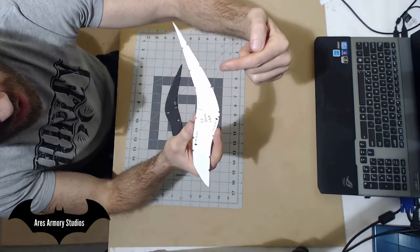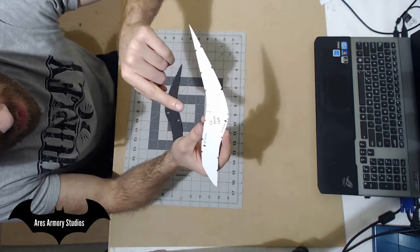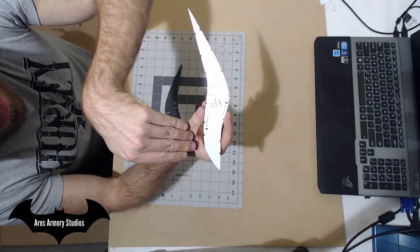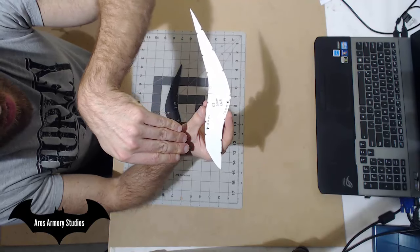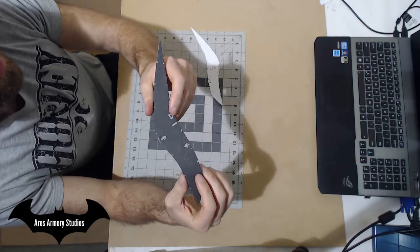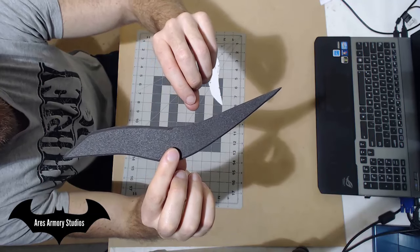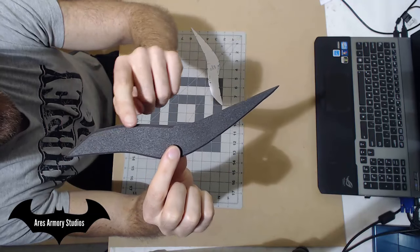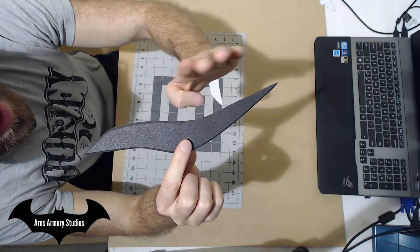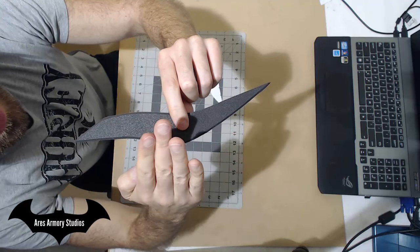For this outside edge, you want to cut an inward 45 degree angle. From this line to here, you want to cut at a 45 degree angle inward. If you look closely on the piece, you can see from here to here it's inward, but here it's straight up and down. This edge here is cut inward.